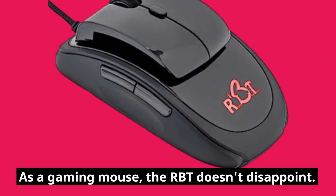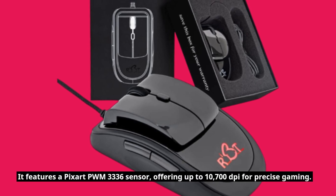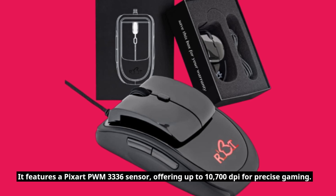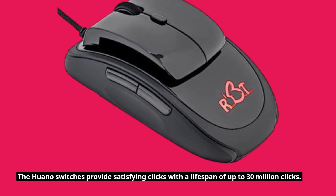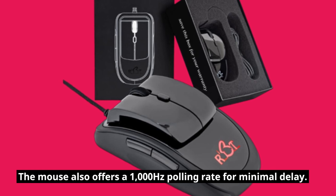As a gaming mouse, the RBT doesn't disappoint. It features a PixArt PWM3336 sensor, offering up to 10,700 DPI for precise gaming. The Huano switches provide satisfying clicks with a lifespan of up to 30 million clicks. The mouse also offers a 1000 Hz polling rate for minimal delay.